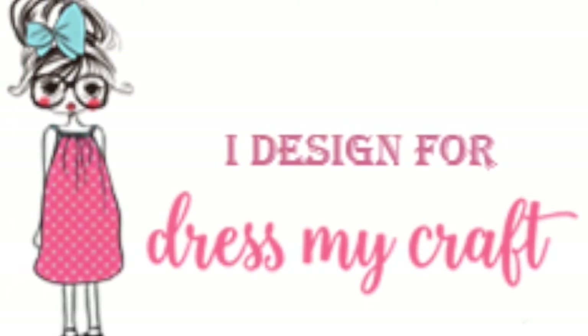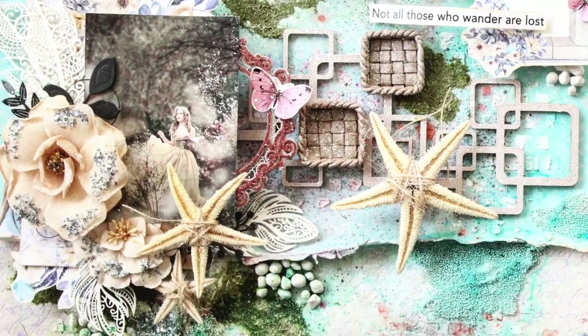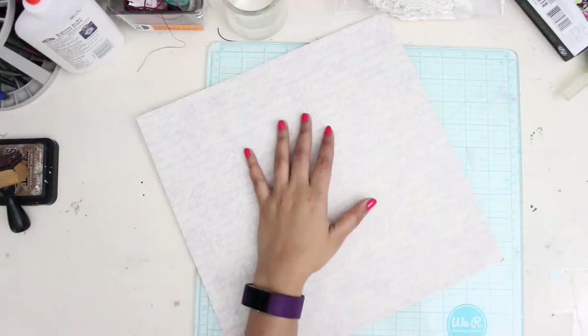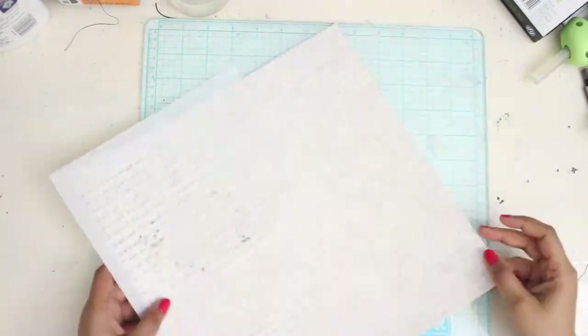Hi everyone, my name is Malika and I'm from Chicago. Today I'll be teaching you all how to make this beautiful dreamy layout using some great supplies by DMC. For this we will be using the beautiful Floral Symphony collection.